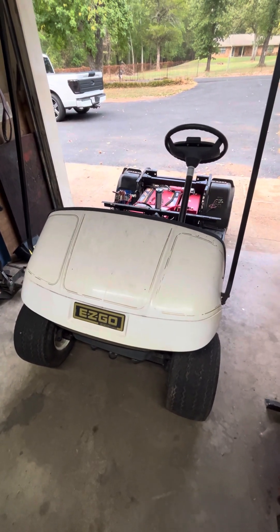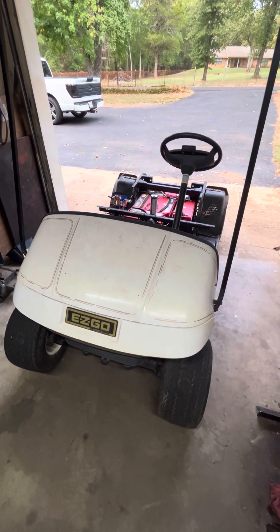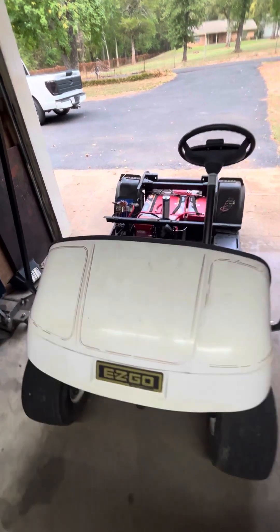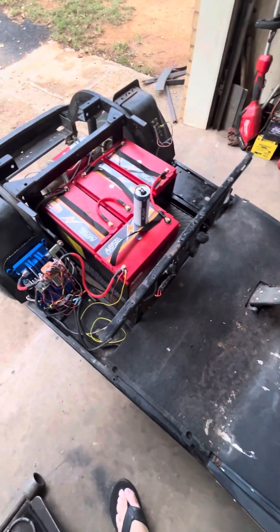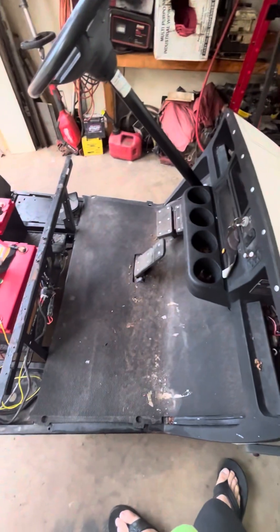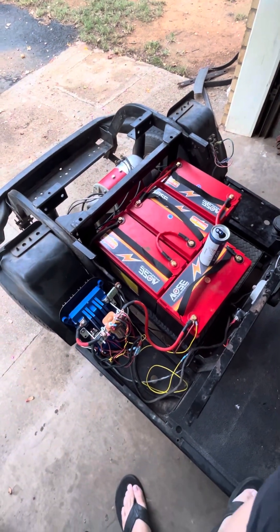I just wanted to make a little video on this EZGo TXT DCS that I got. Pretty much 400 bucks into it — I had a bunch of batteries I was able to take back, so yeah, about 400 bucks into it right now. And then I ended up upgrading it.